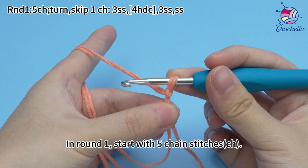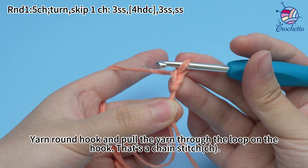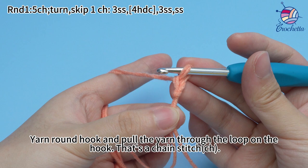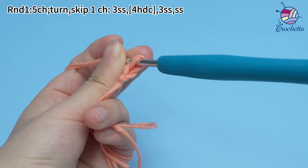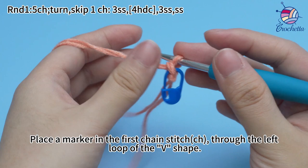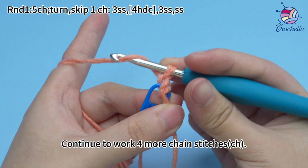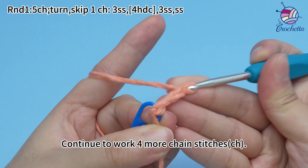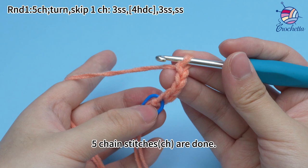In round one, start with five chain stitches. Yarn the hook and pull the yarn through the loop on the hook — that's a chain stitch. A way shape is formed on the side. Place a marker in the first chain stitch through the left loop of the way shape. Continue to work for more chain stitches until five chain stitches are done.